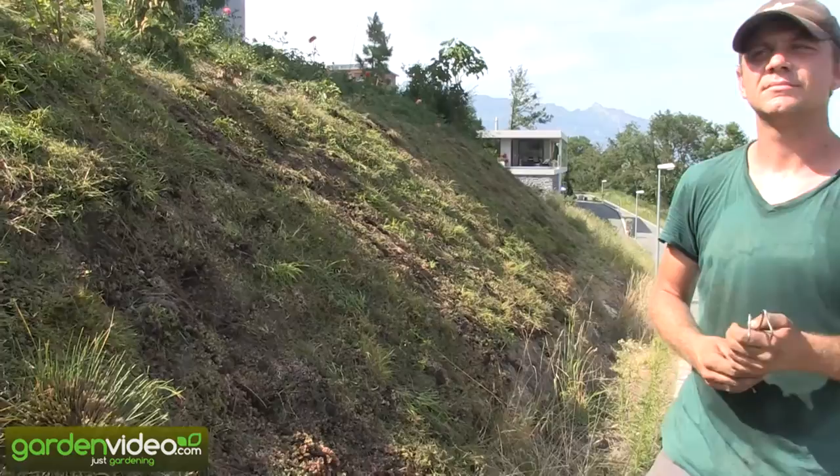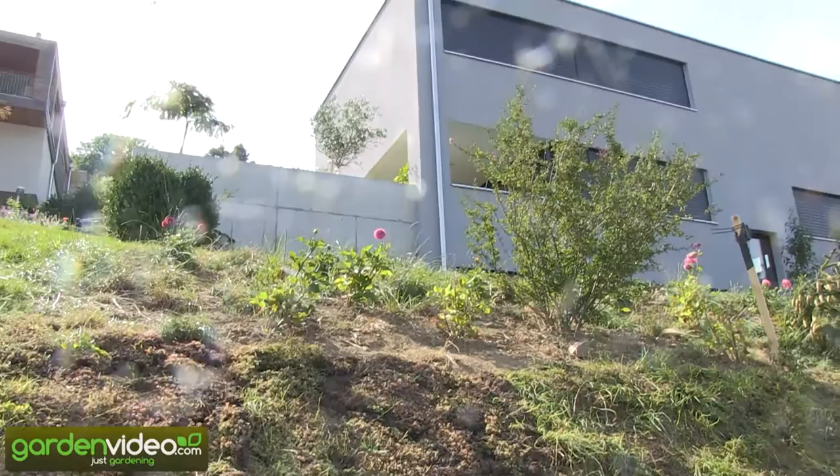We hope that was a good start. We will see this sedum bed on the hillside in follow-up videos later on this year — I hope we'll do some more videos about your work and how it has progressed.